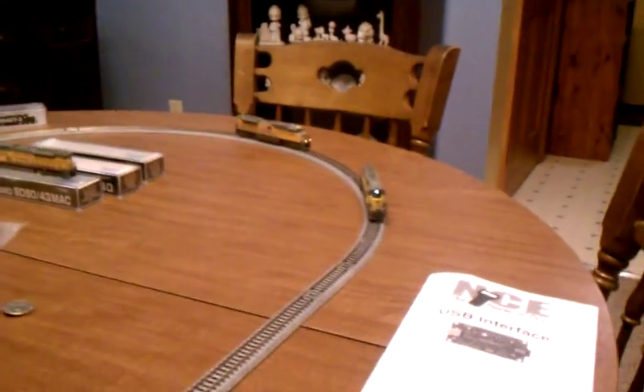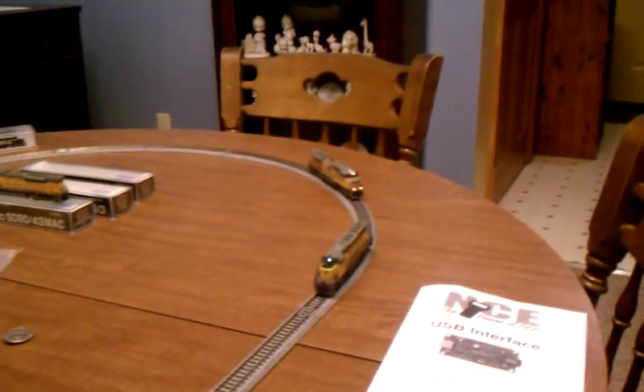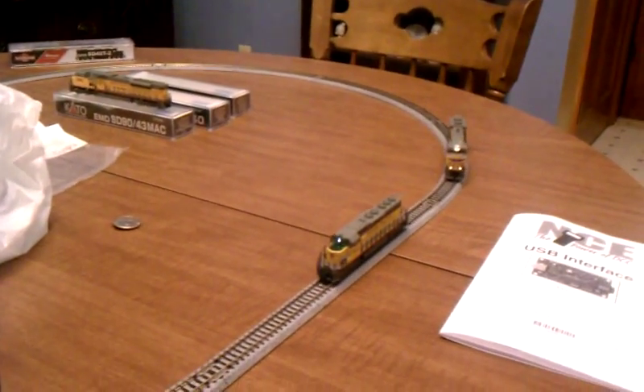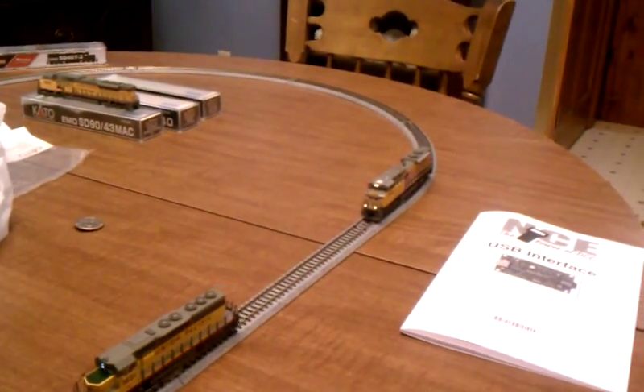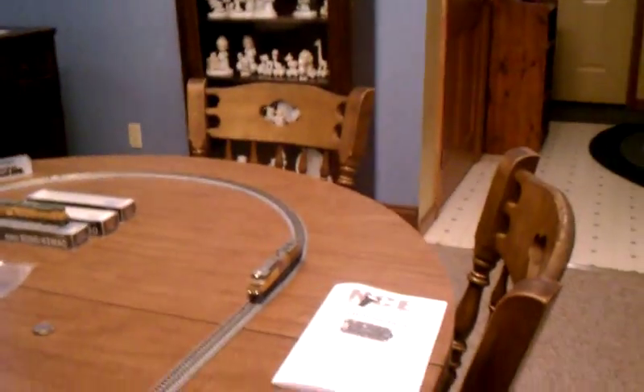I've probably got a couple Atlas units that probably need some decoders. Other than that, that's pretty much all it is. Thanks for watching and have a good day.